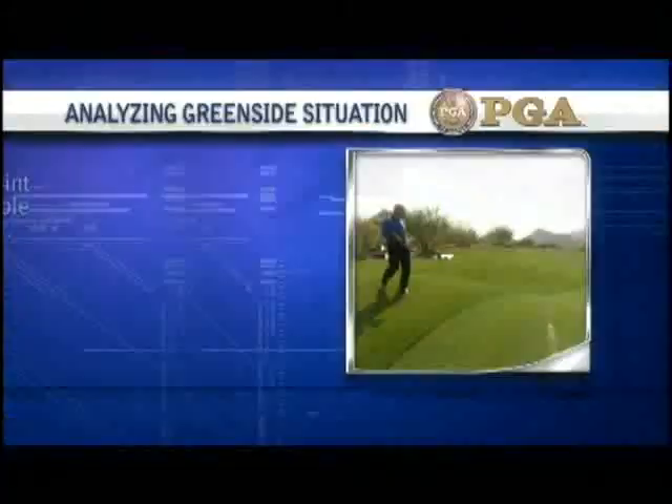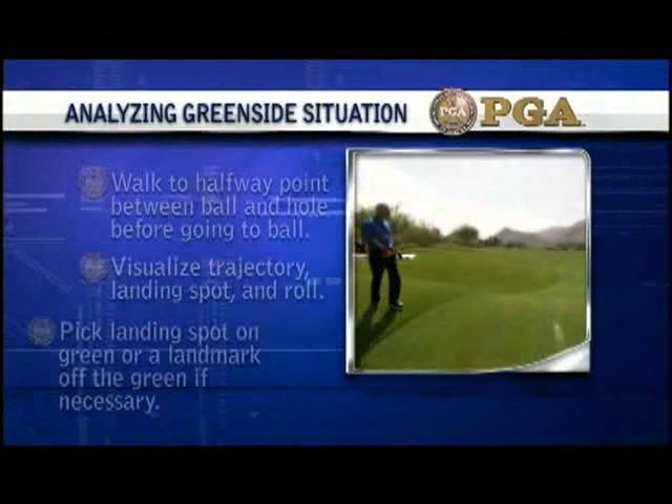Walk to the halfway point between ball and hole before going to the ball. Visualize trajectory, landing spot and roll. Pick a landing spot on the green, or a landmark off the green if necessary.